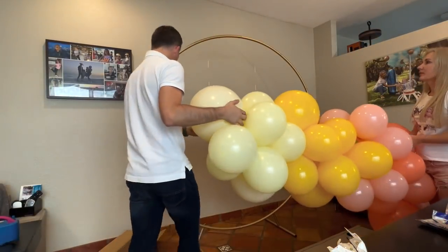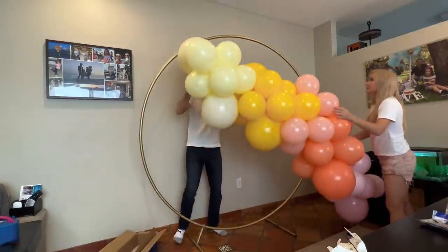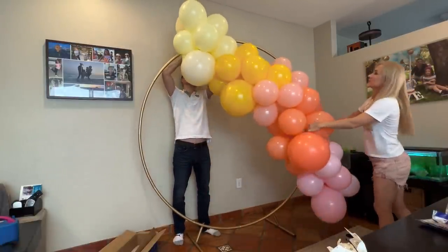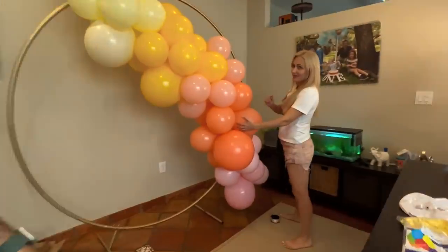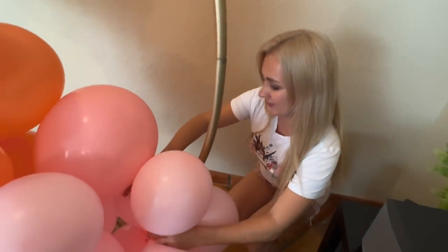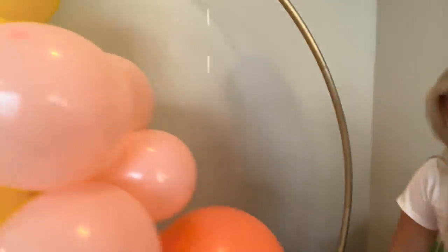Do you have a 260? Yes, I put a 260 already. Through here — I'm going to attach it. You want a 260 as well? No, I'll show you what we can also do. Because this frame is not wide, I can just take a close tie. Done! Oh, smart! Why didn't I do this over there? Because you're not as smart as me, maybe?